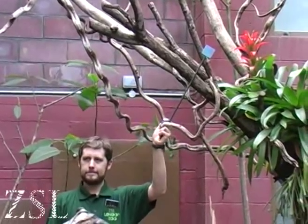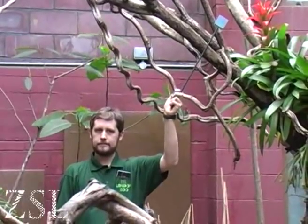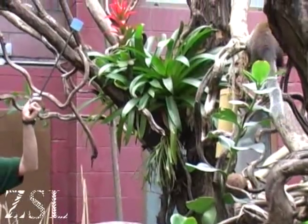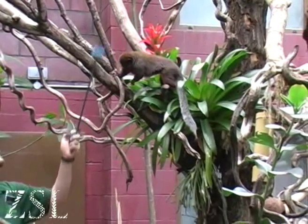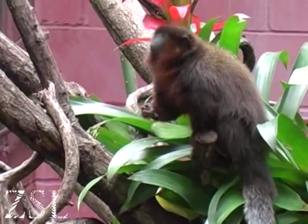We actually do something called target training. What that means is we have a stick with a target on it, which would be a coloured shape of some kind — an orange triangle or a yellow circle — and we will actually lay that down in front of the animal and point it towards the animal. They will touch it, we will click, and then we will give them a reward. The reward will be a grape usually.